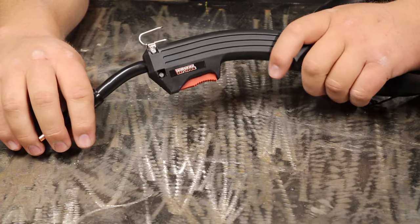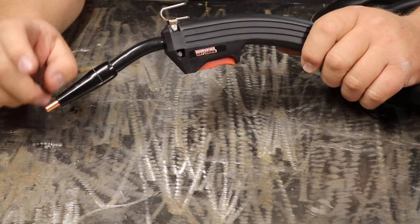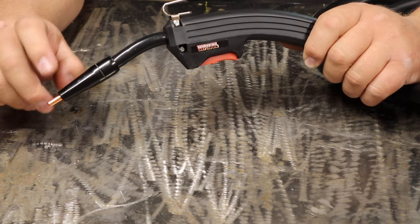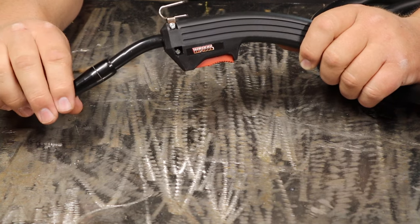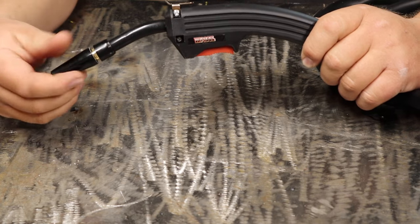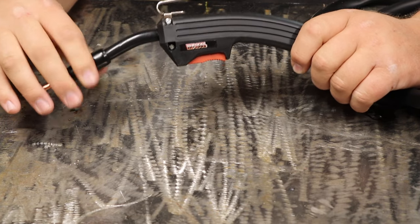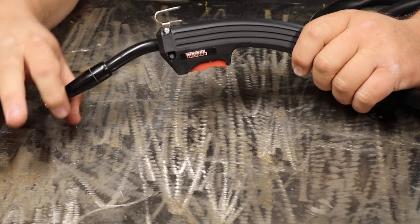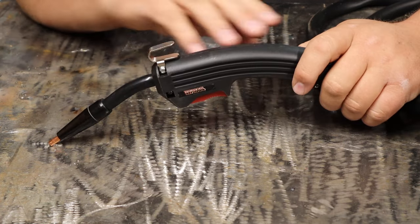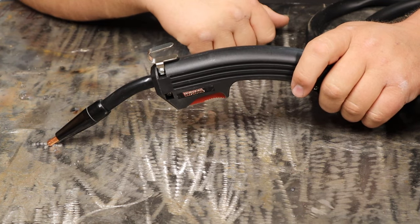Here's the new MIG gun that they include with this machine. Obviously MIG is metal inert gas and this is a flux core only machine. You can tell by the flux core nozzle on here — it doesn't have a gas nozzle. It has a 35 thousandths tip in here and I believe they send you a 30 thousandths tip. I like the thread-on nozzle style that they have here and I like that they have just a flux core nozzle on there.